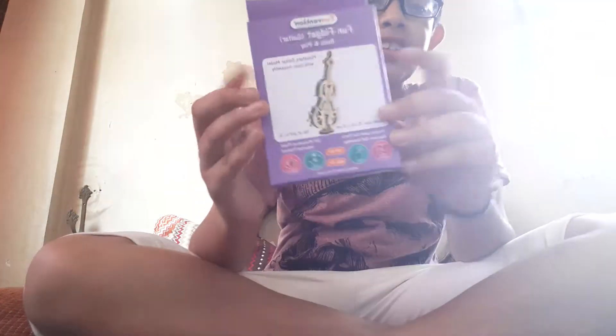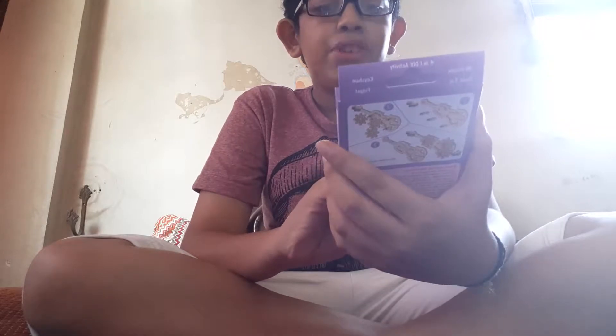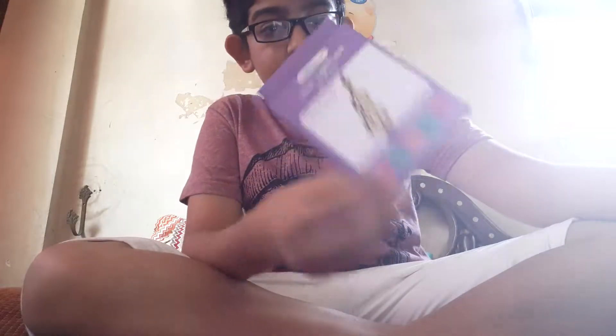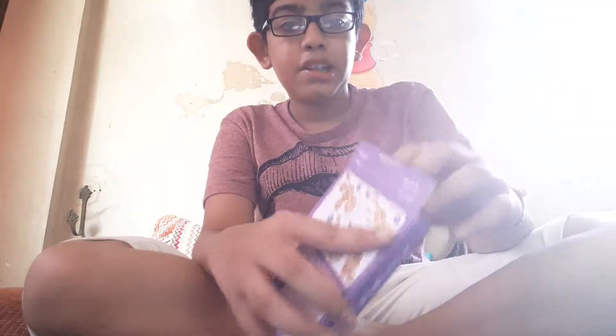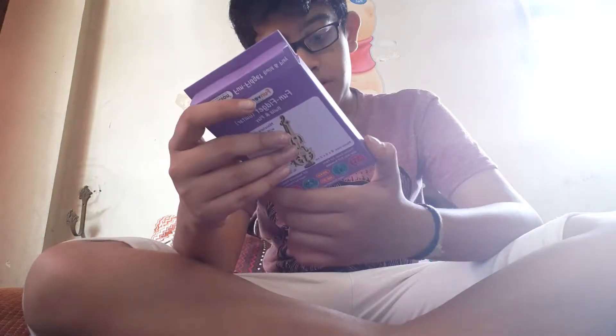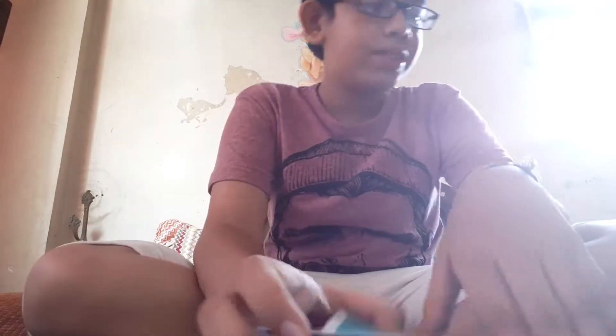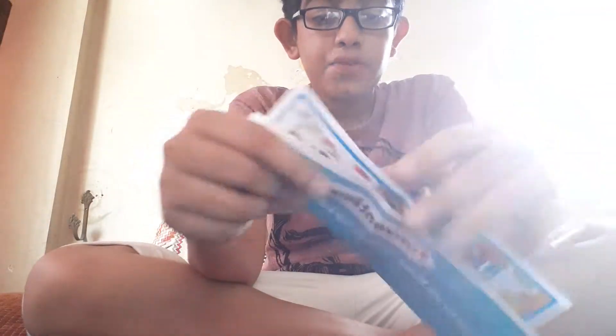The first product is this — it's a fun fidget guitar and we will build it right now. Let's see if it works. This thing was 149 rupees, and here's the box.